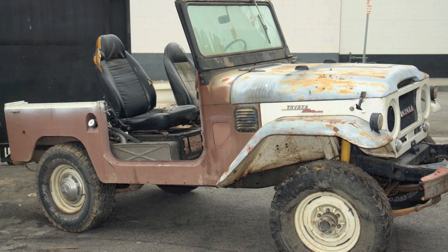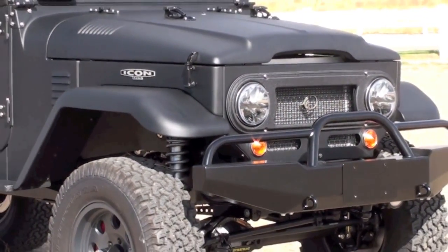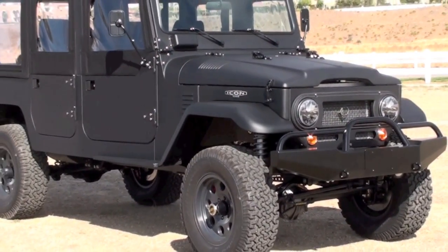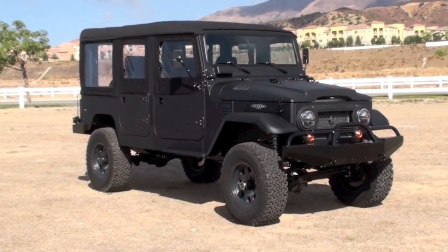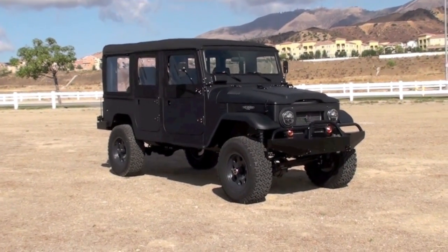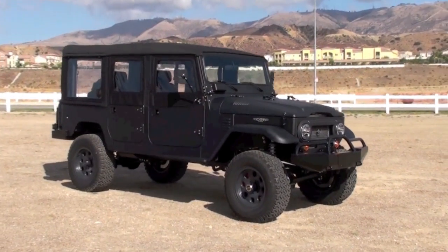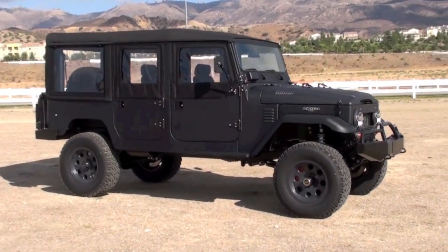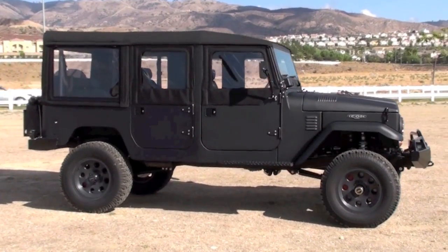Here's what we started with and here's what happened — took about a year. This video is showing an Icon FJ44 modification, our six-passenger long wheelbase FJ series. We started with a pretty hammered 1968 FJ40 and in the end created this.